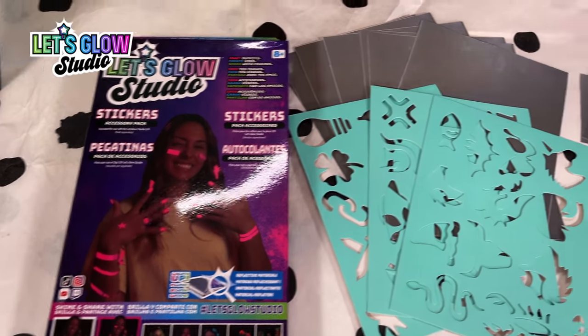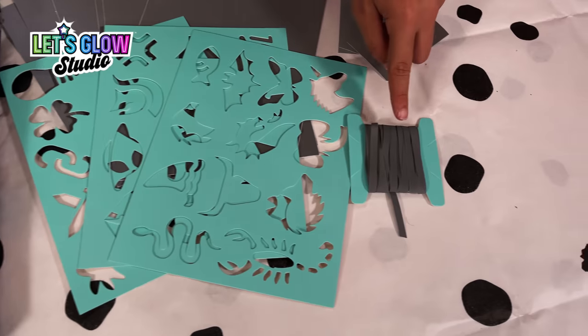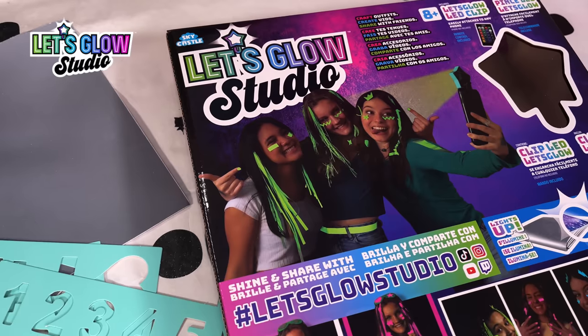The sticker accessory pack comes with six reflective sheets, three stencils, one reflective sticker roll and three sets of nail stickers.